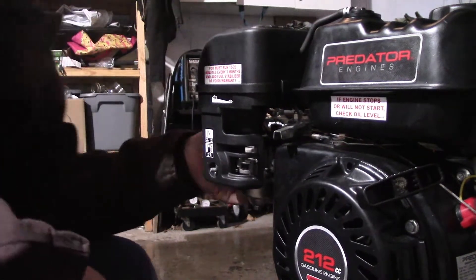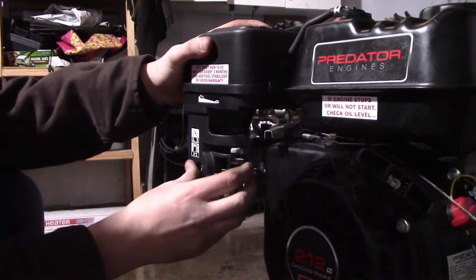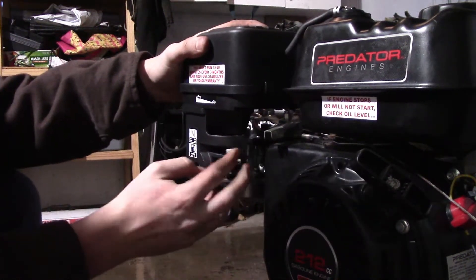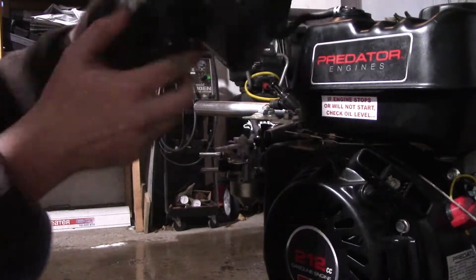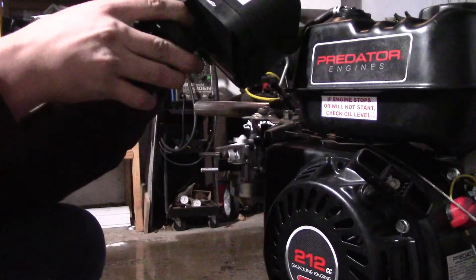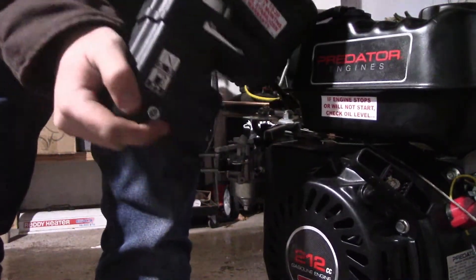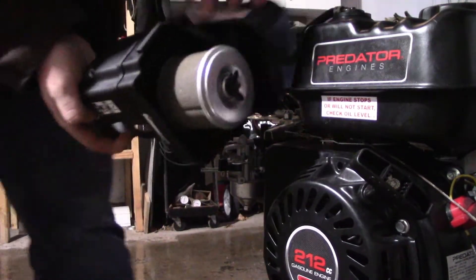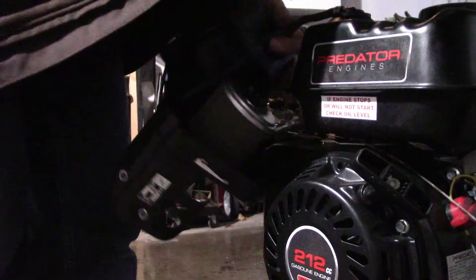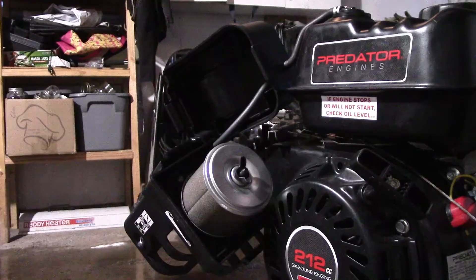I think we'll need a pair of pliers for this. You'll need to move the choke and fuel on/off over, and in here, inside the air box, there should be a tube right here. You can cut that short — not too short. Hang on, I'll grab something real quick.